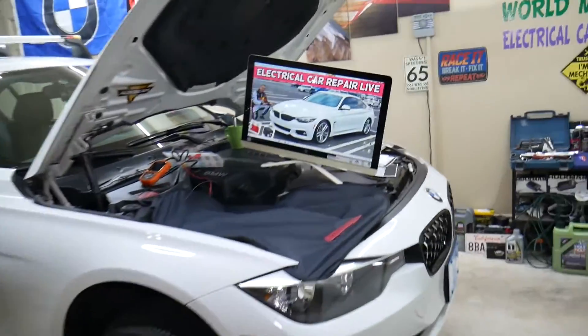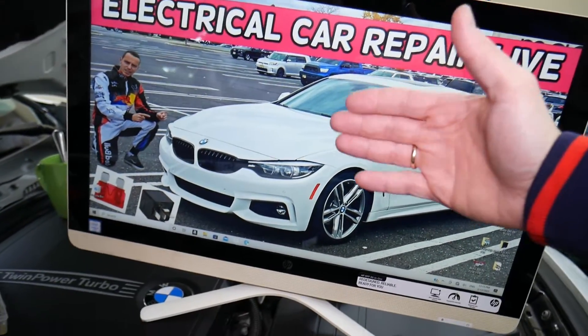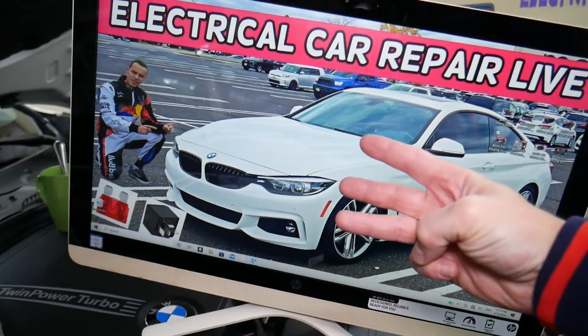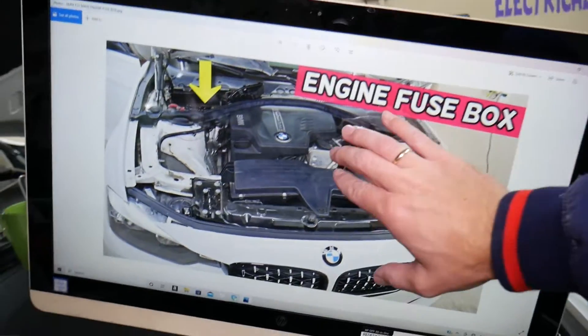We're going to demonstrate on a 2015 BMW 4 series. Fun fact: this car has up to six different fuse boxes — three are easy to get to, and three are actually hidden. Today we'll work in the easy-to-access, well-known fuse box.